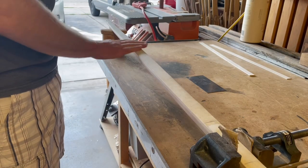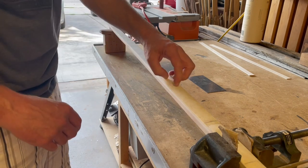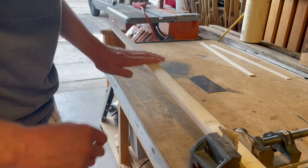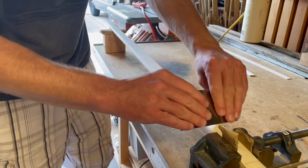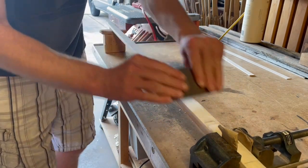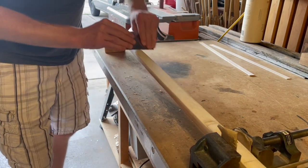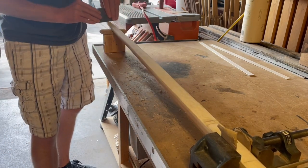At this point we're going to turn our sights to smoothing this rawhide back. Mostly it's just getting the real scratchy stuff associated with the rawhide removed. We're going to take a scraper like we were working the belly and work this back — kind of like cleaning off the rind of a bamboo backing — just cleaning off the dimples of the rawhide.